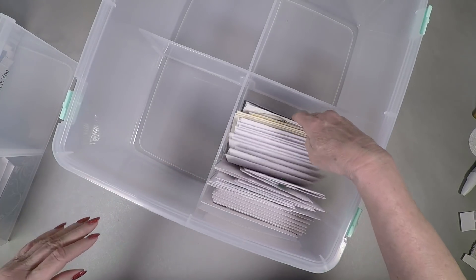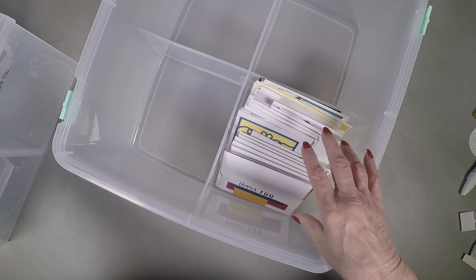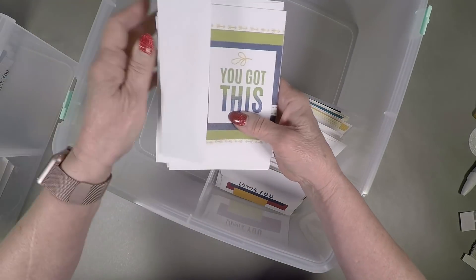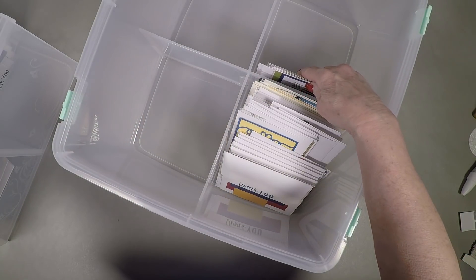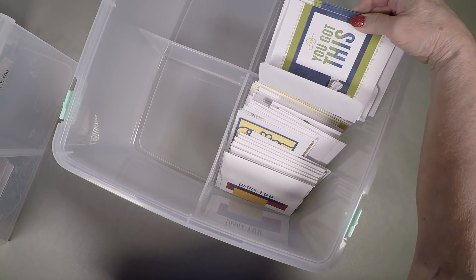It's a little bit larger, so I can put more cards in my box. The exterior dimensions on this are 17 and a quarter by 15 and three-quarters by seven and a half, so I really end up with quite a bit more room.